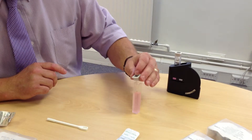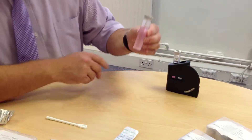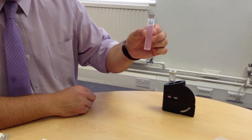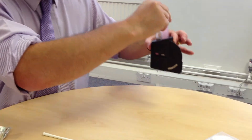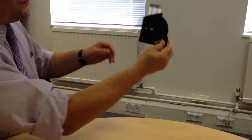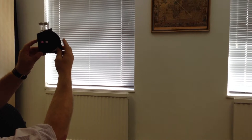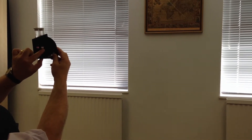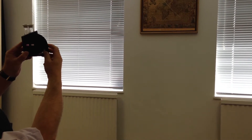As you can see, straight away there has been a reaction which has shown that chlorine is present, as the sample has turned pink. You would then put it into the other side of the comparator and using a natural light source you would then match the colour from the disc side to the test sample by turning the wheel.